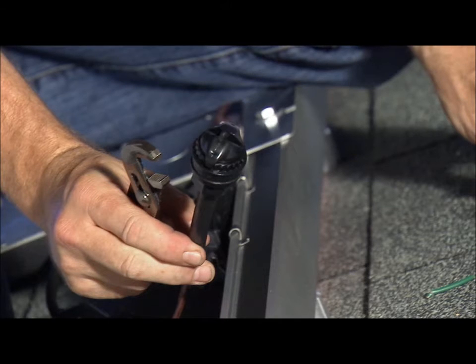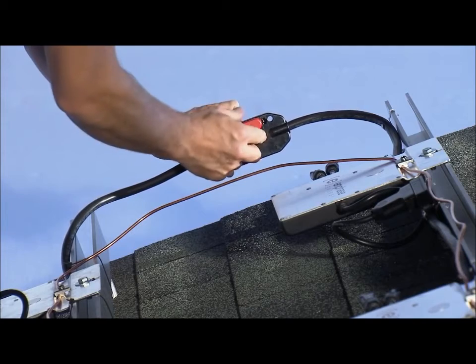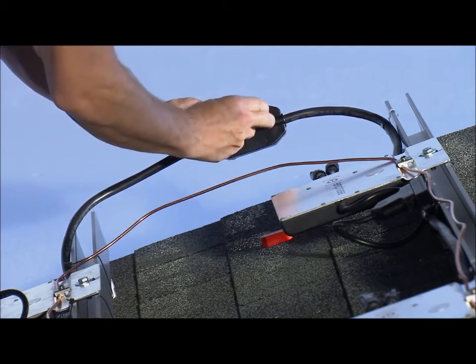Properly installing the terminator is easy but requires attention. Sometimes you'll have an extra connector that you don't want to plug a microinverter into — for example, if you're transitioning from one subarray to the next.